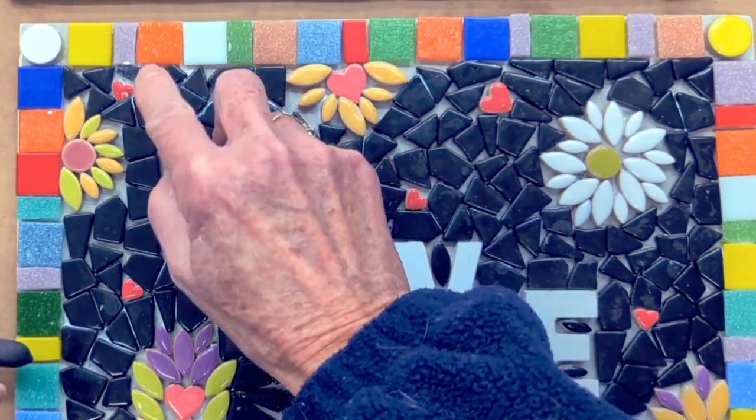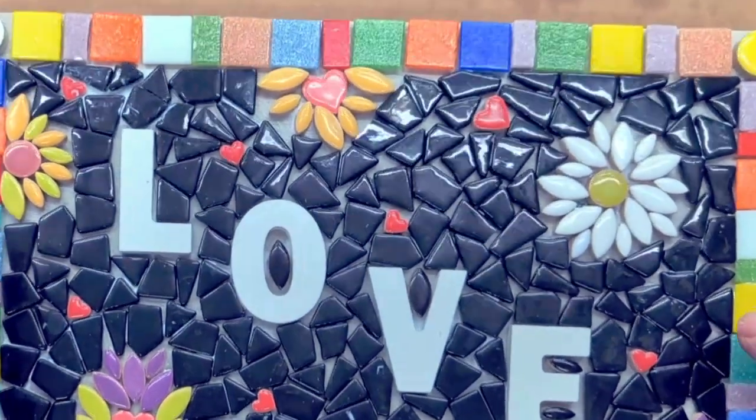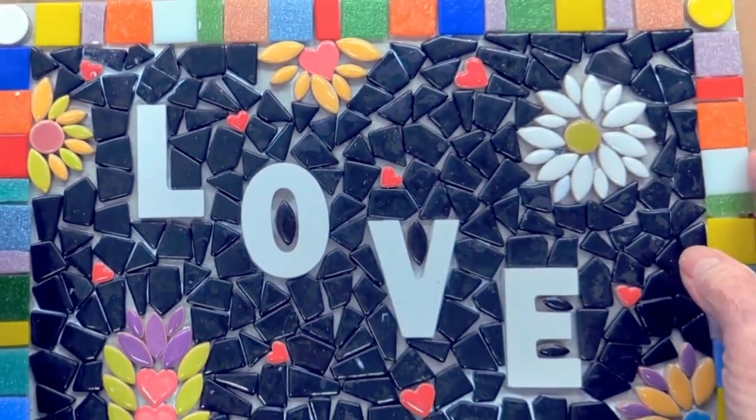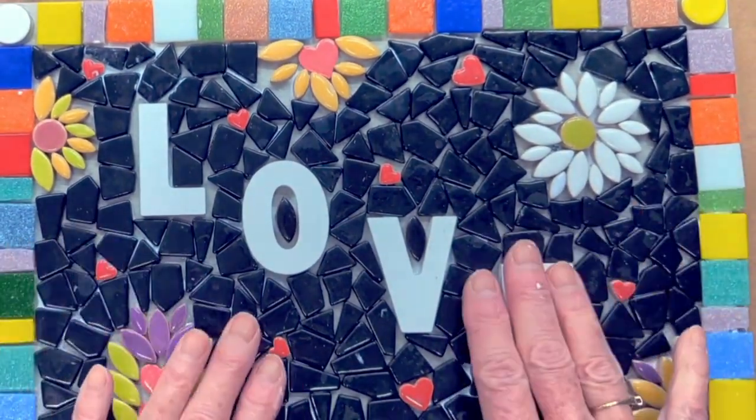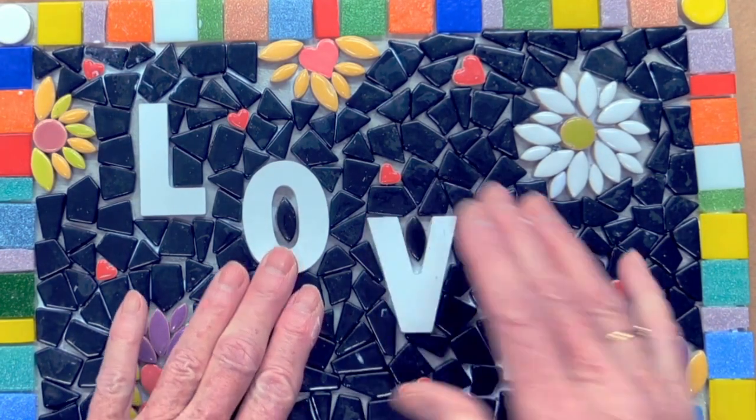I'm done setting tiles. I'm going to turn it over upside down — scary, I know — but if I've forgotten to glue on a piece, I want to find that out now before I start grouting. I'm going to let this sit for 24 hours and then come back and grout this gorgeous beauty.